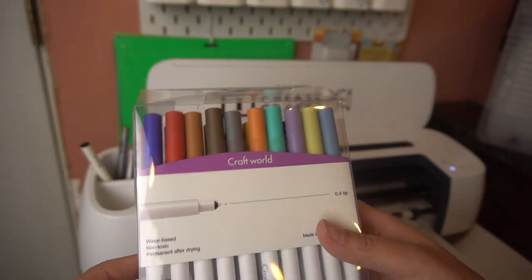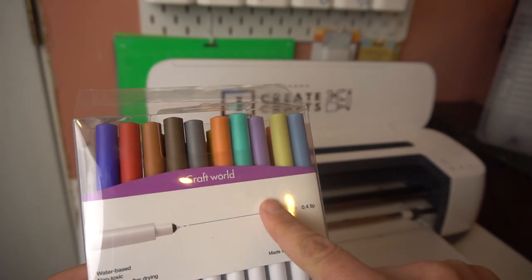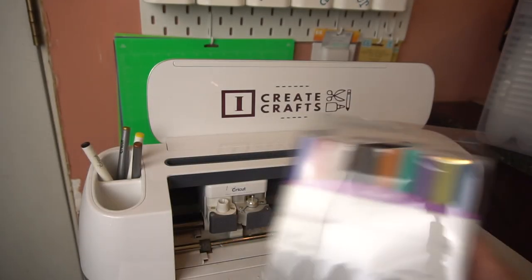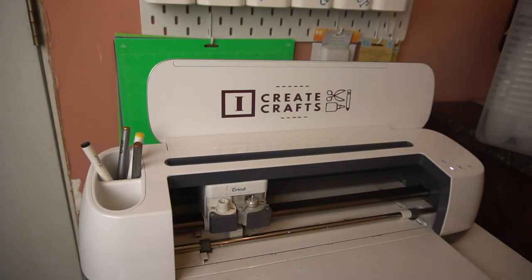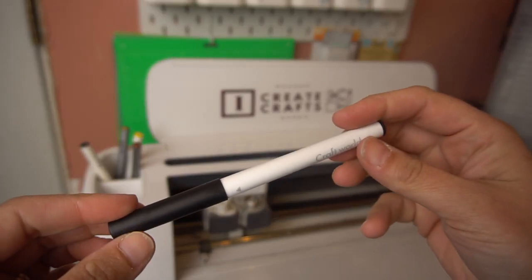This is going to be great for this project that I'm going to be working with. I'm actually going to take the black color out really quick and show you. If you haven't used the Cricut pens or the pens for a Cricut machine before, I will show you.